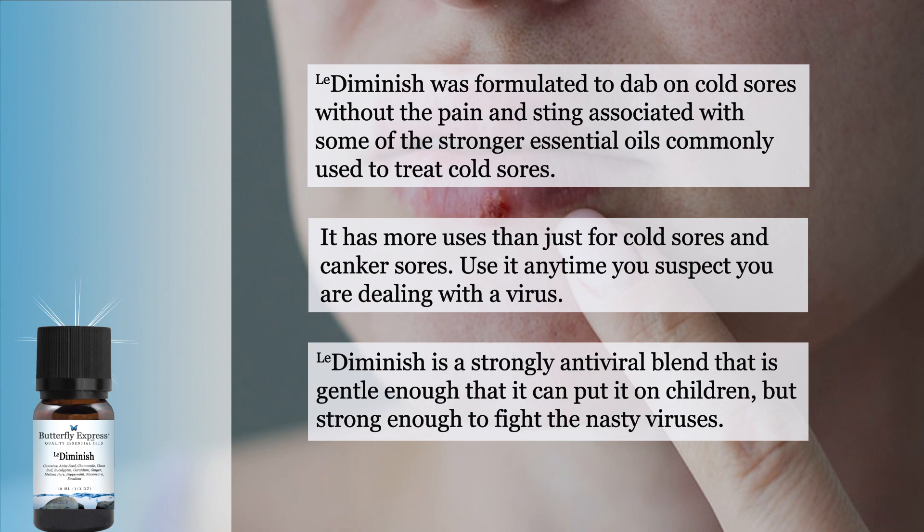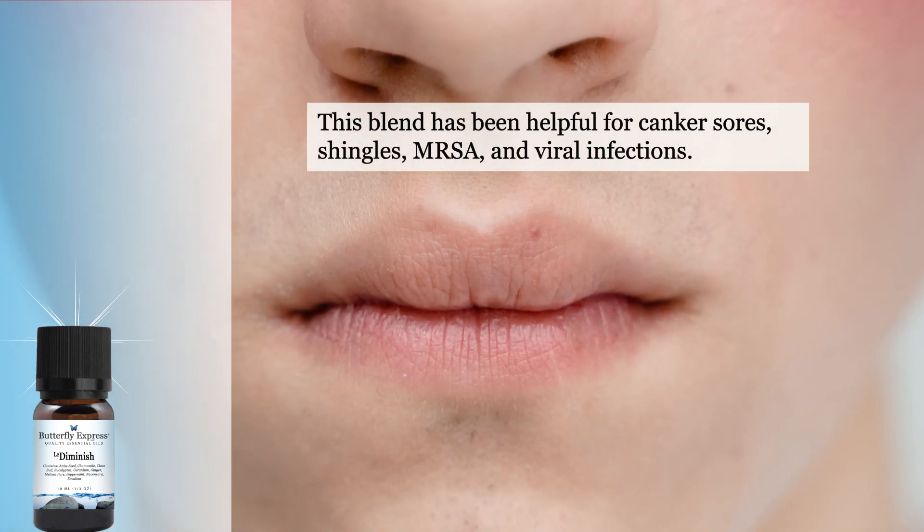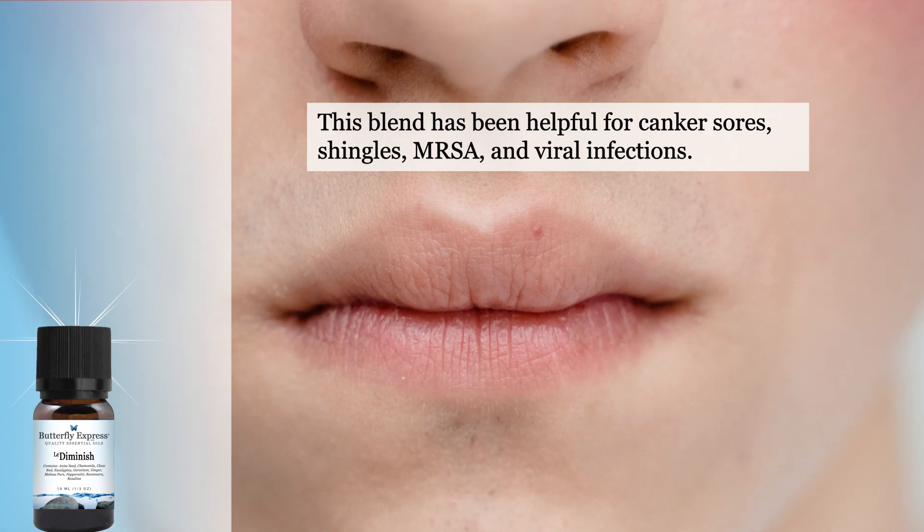Diminish is a strongly antiviral blend that is gentle enough to be used on children, but strong enough to fight the nasty viruses. This blend has been helpful for canker sores, shingles, MRSA, and viral infections.